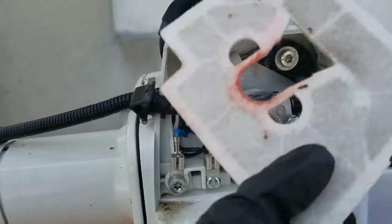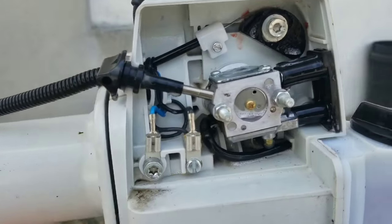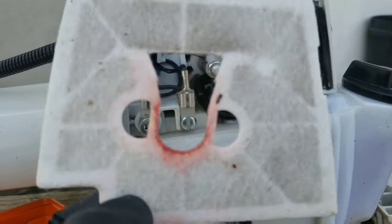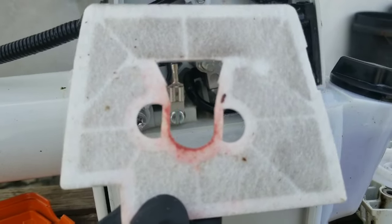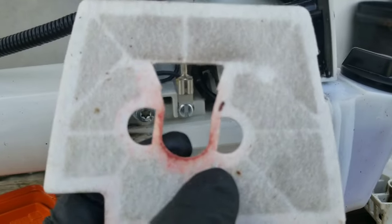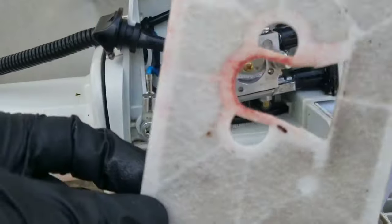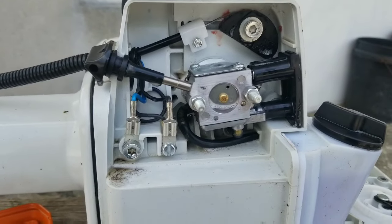Looking at this fiber filter, you can see the outside is clean — that's the part facing the cover. The side facing the dirty area is where contaminants collect. You will use the Purple Blaster to spray this fiber media for cleaning and then place it in the sun for drying. There is fuel residue where the carburetor hole is on this filter, because that's excess fuel draining back from the carburetor onto the filter media.